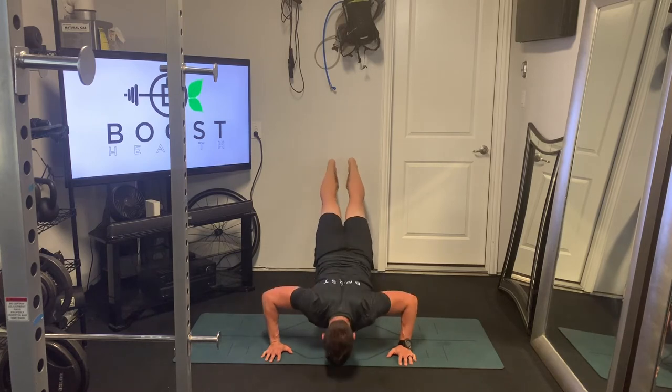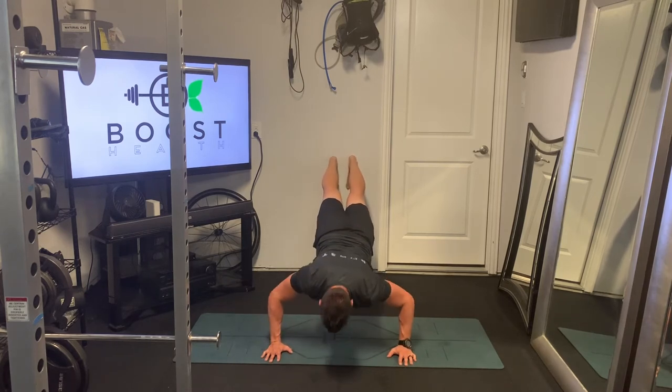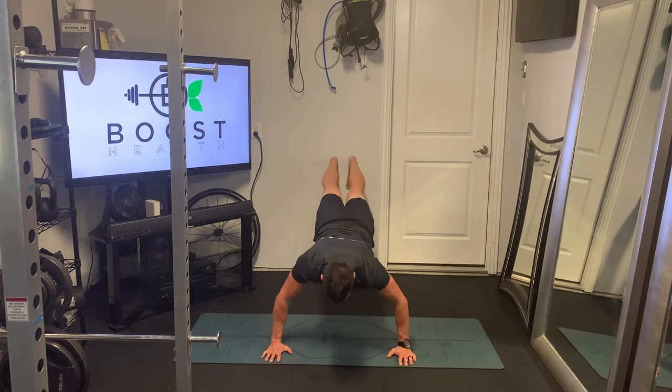Everything else is like a regular push-up. We're going to go down, hit our nice 90-degree elbow angle, really try to push those hands through the floor, keep our core nice and tight, and continue to breathe as we complete the movement. It's a deep breath in as you go down, and then exhale, big push as you go up.